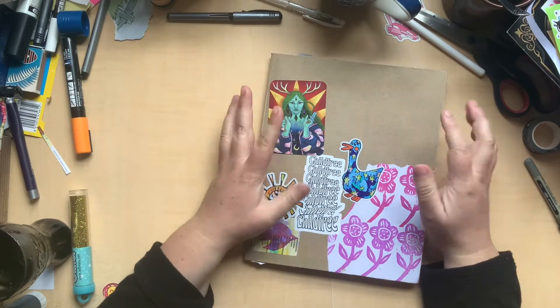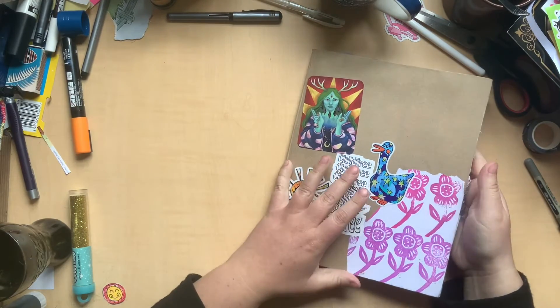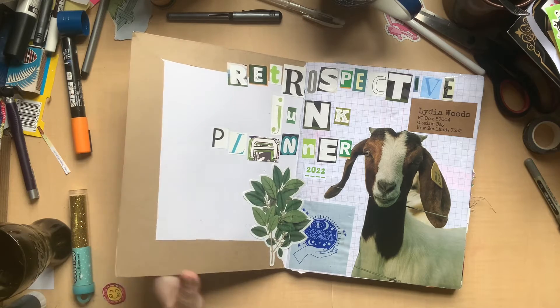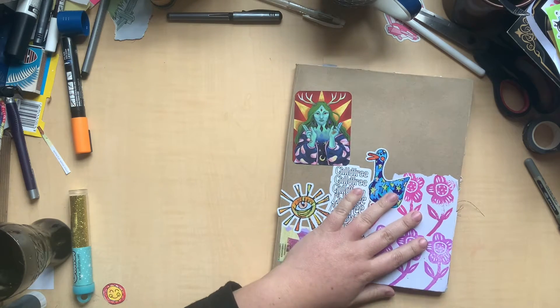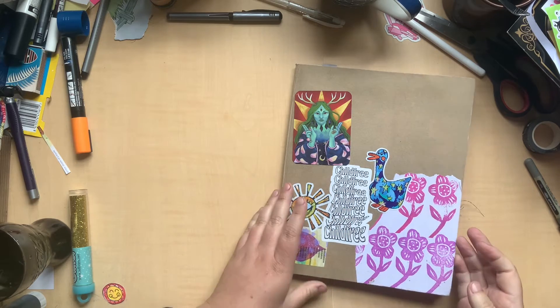Hello everyone, I am just sitting down to do a little bit of work in my retrospective junk planner, collage calendar — whatever we're going to call it, I still don't know and it's been absolutely years — but I'm going to sit down and do a little work in this today. I thought I would turn the camera on and share with you where I'm kind of up to, and do a little flip through of what we've got going on.